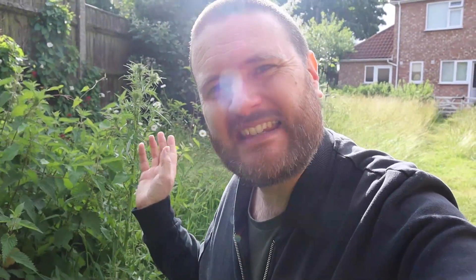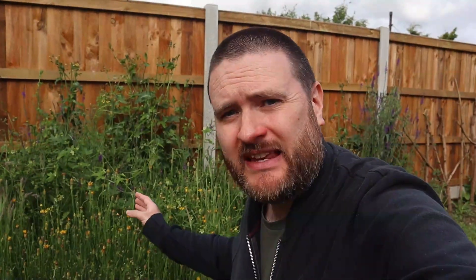This thistle here is covered in blackfly and they are the perfect size for our little frogs, however it's a little bit spiky so it might not be great — let's keep looking. These dandelions and cat's ears are often really good sources of aphids, but unfortunately at the moment they seem pretty bare. Let's keep looking.